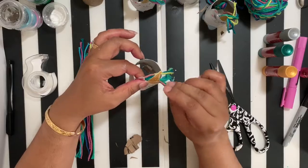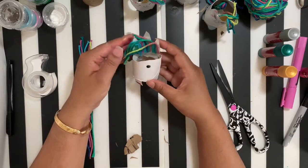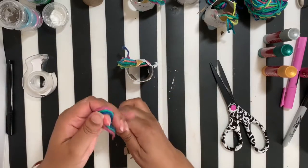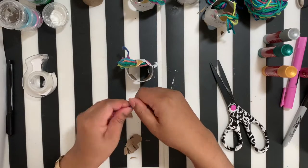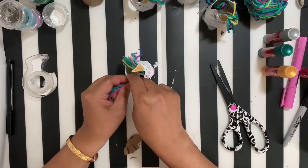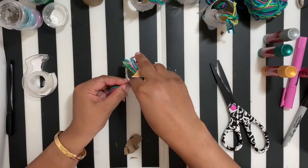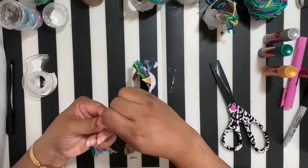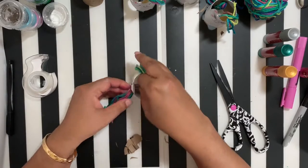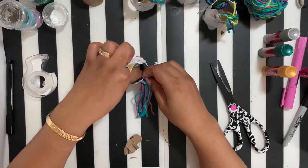You've got your unicorn mane — doesn't that look awesome! For the tail now, we're going to stick the yarn right through that hole. Just grab the yarn strips, hold them together, and push them right through. Once you've got it, just pull it through, and there is your unicorn tail!